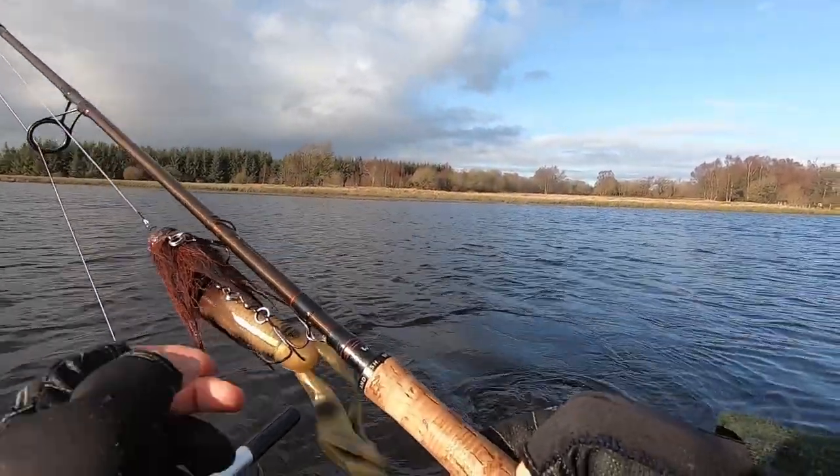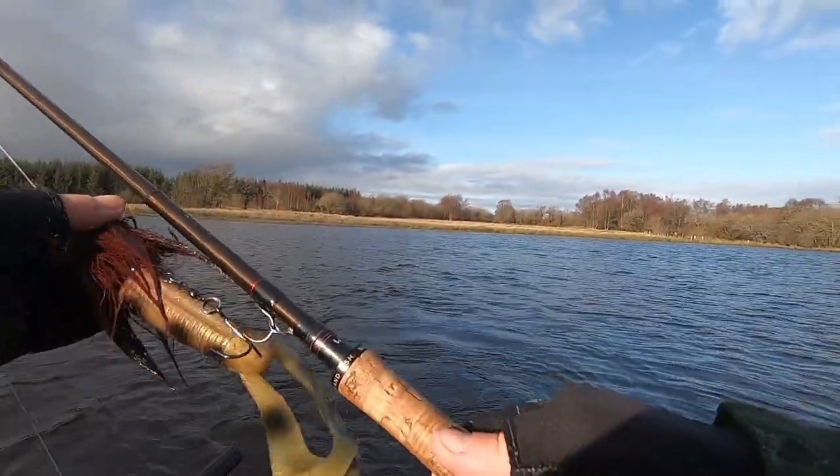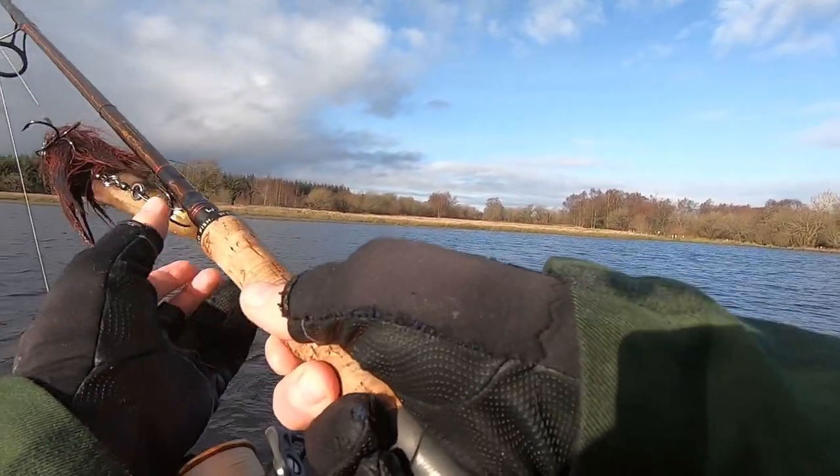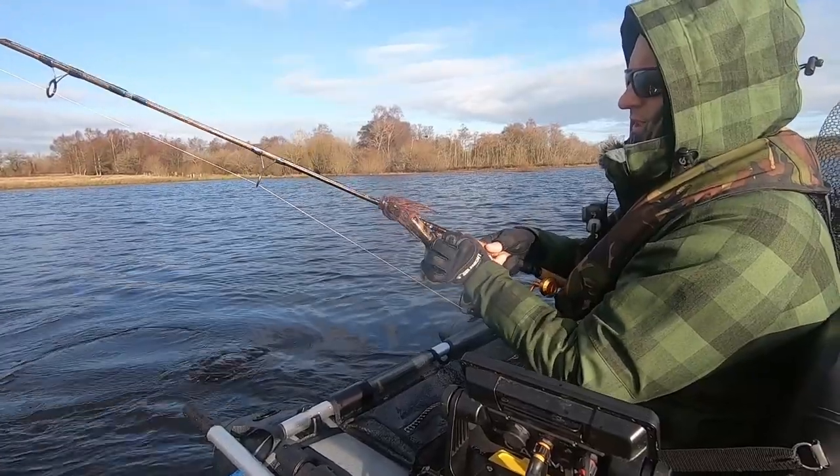That was a nice change with the lure — Miura's Mouse doing the business. I'll give it a few more casts and see if there's another one.